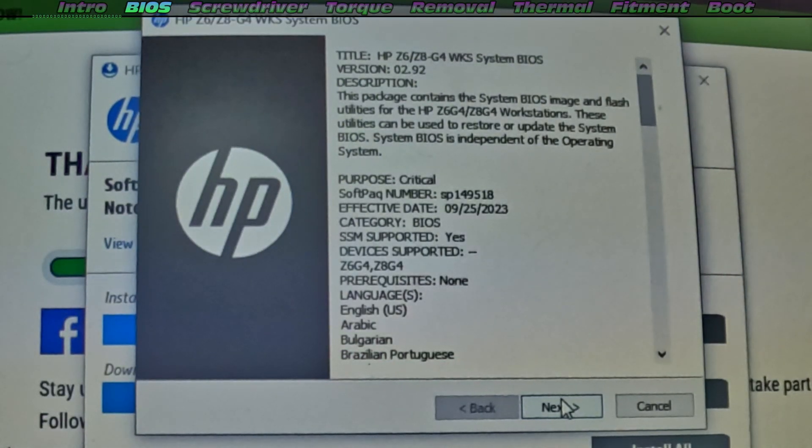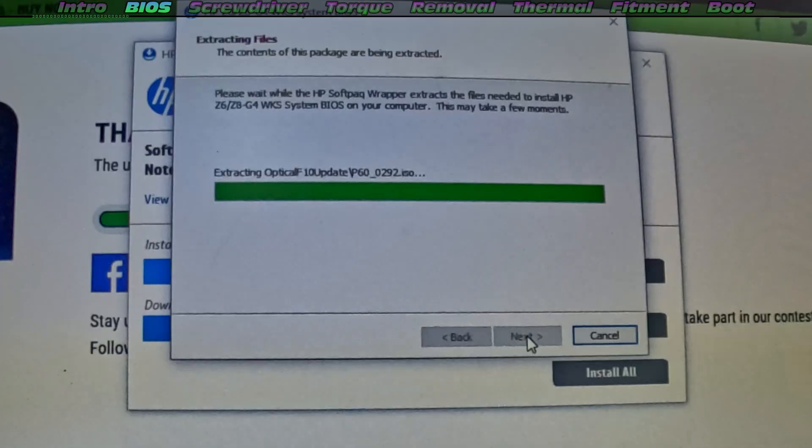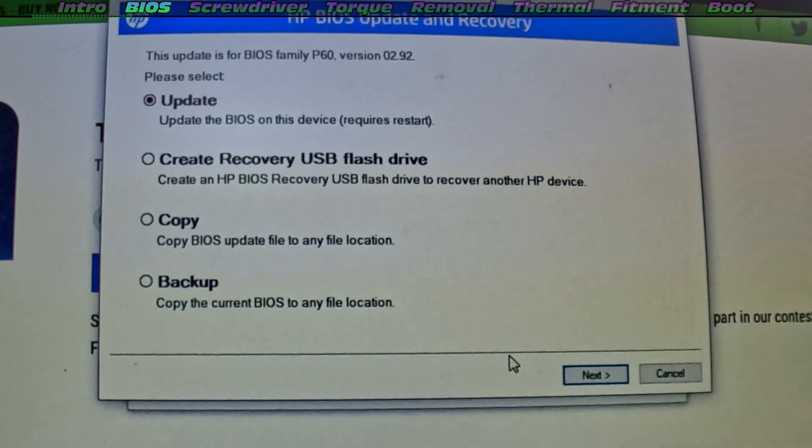It is going to restart the machine — it is quite a delicate process. Make sure you don't have any power cuts during this, very very important. And once we've got this installed, then we can do our upgrade. We've got to do the update. You could do some other upgrades there as well, but we'll just go for the USB update.